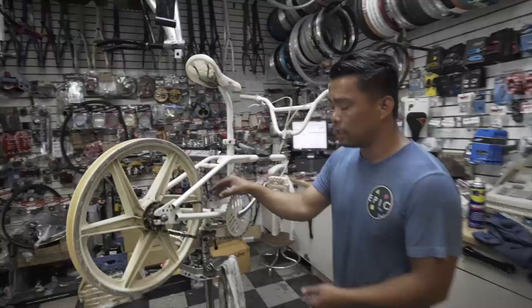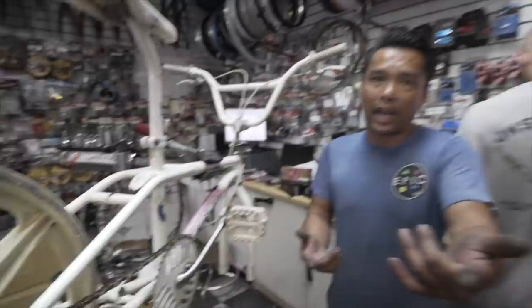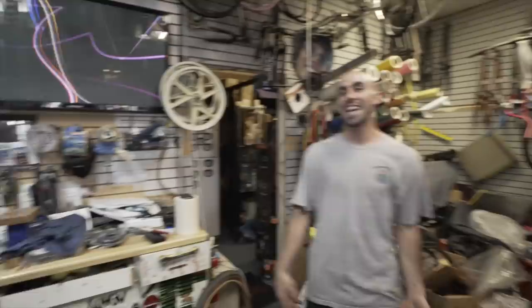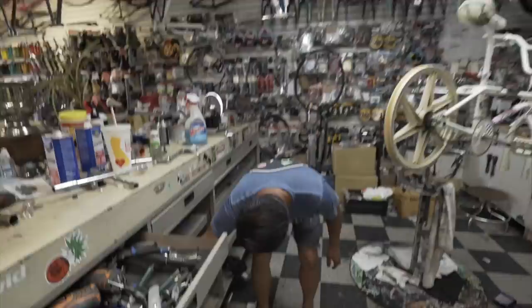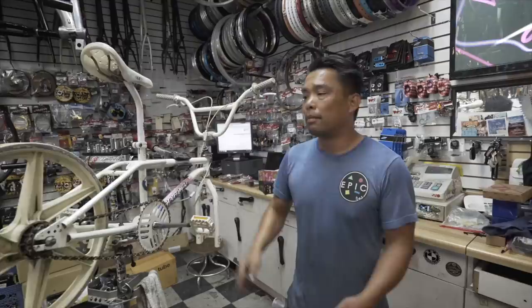Next thing is the chain. Here's the original chain — what would you guys do, keep it for that nostalgic survivor look or throw it away? For me I'm gonna opt to take it out and put a brand new chrome one on. The white of the bike — I could try white, but since it's black and white I'd probably just do chrome. If I had this bike back in the day I'd just do chrome.